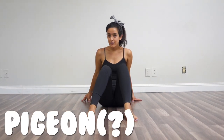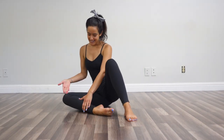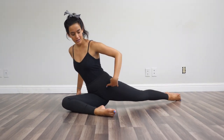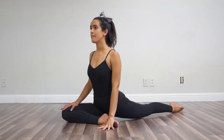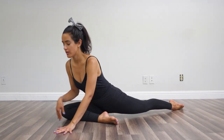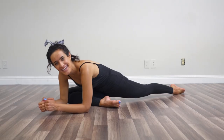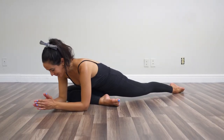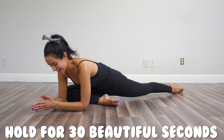Then we're going to go into our pigeon. You bring one leg in, knee to the floor, the other leg shoots back, and you want to square your hip to the bent leg's heel. This leg is extended in the back. If you sit up tall, this is a nice stretch through that hip flexor. But if you want, you can also lean forward and get a stretch in the bottom bent leg's glutes. We're holding in our pigeon for 30 beautiful seconds.